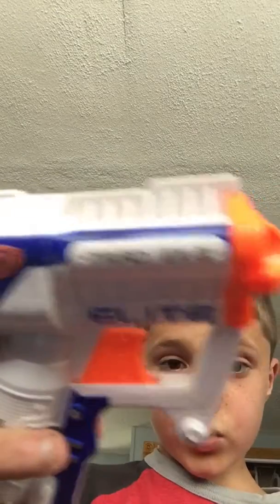Hey guys, I'm crazyboymazzone and I'm going to be reviewing the Nerf Jolt Nerf Gun. It only holds one bullet, but in the package you get it, it comes with two. It's like the smaller version of the 3rd X3. The 3rd X3 holds three and this one holds one.